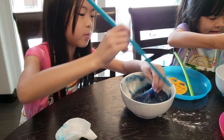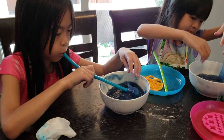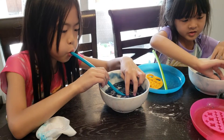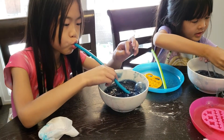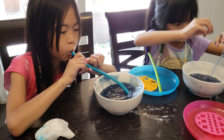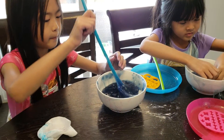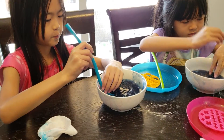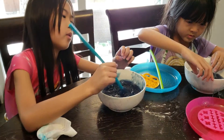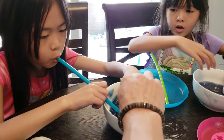I don't get it, help! Right there, right where your hand was. Like this? Yes. Dip it in. And then dip it down deep into the slime. Down deep into the slime. There you go. Put it underneath and wait a few seconds. Blow it up like a balloon and pinch it right here.